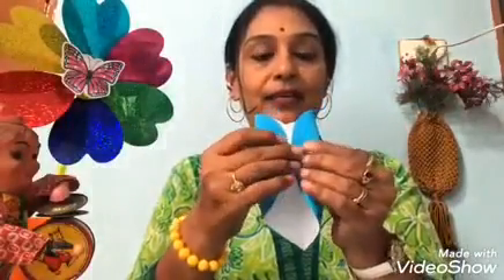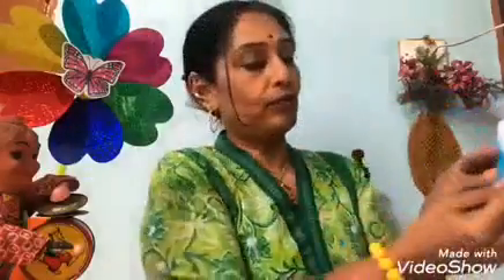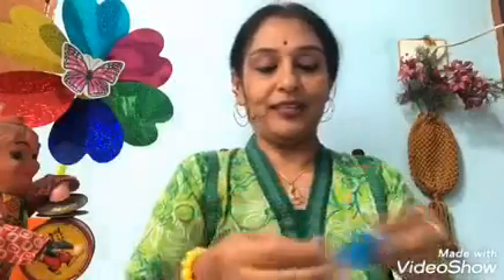Now you have the center crease — bring these two side wings to that center crease. This side also — bring these two side wings. Now lift it up, and fold it here. It looks like an envelope. Then half-fold it like an envelope — got it?